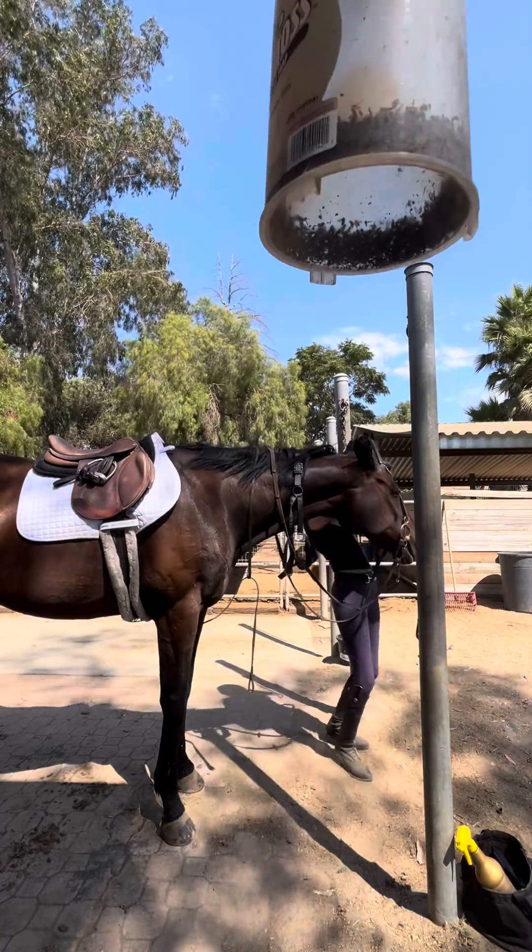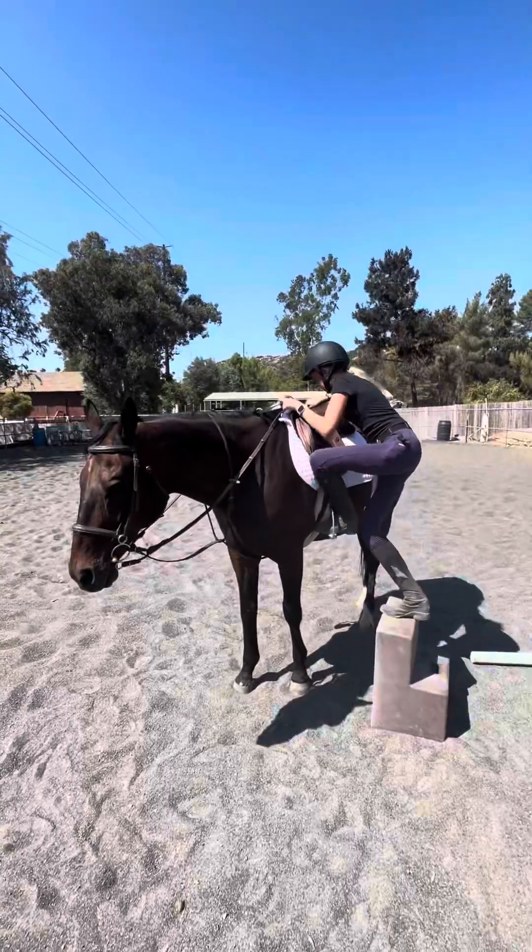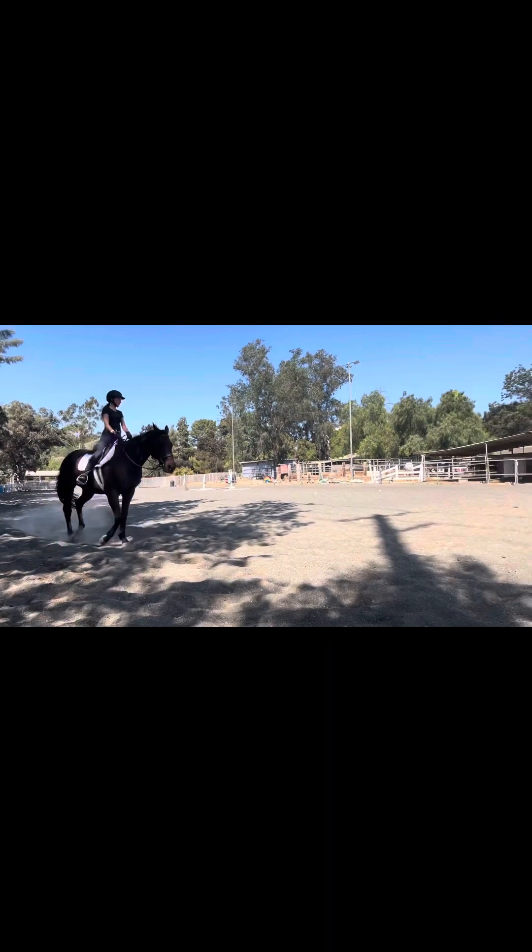We were supposed to have a show on the 8th but it ended up getting cancelled. I'm really sad about that. I just really wanted to work on how I looked on him.